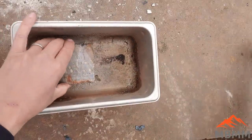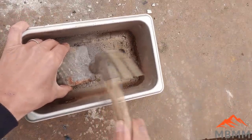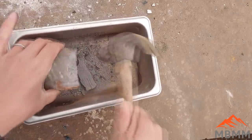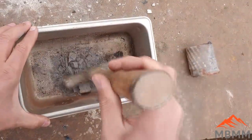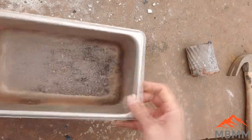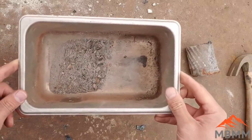I'm just going to take a hammer and crunch up some of this. It's really pretty soft. We'll mix that up with some flux and see if we can melt it down and get some platinum.